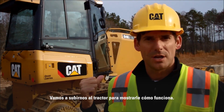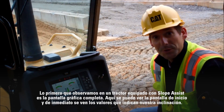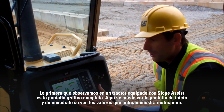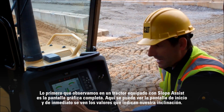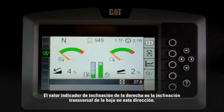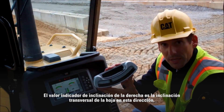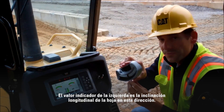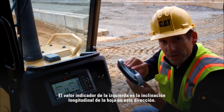Let's get you inside the tractor and I'll show you how it works. The first thing you'll notice on a tractor equipped with Slope Assist is the full graphical display. You can see the home screen here and you can actually see our slope indicate values right up front. The slope indicate value on the right is the tilt of the blade in this direction, and the indicate value on the left is the fore-aft slope of the blade in this direction.